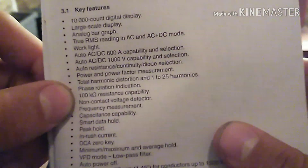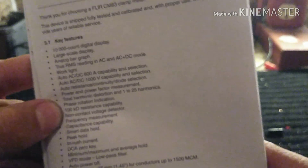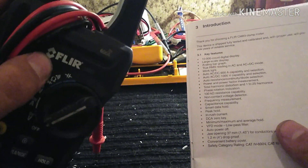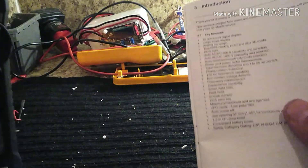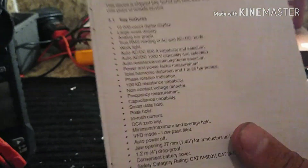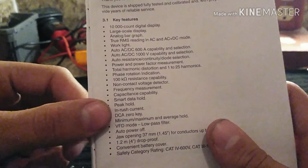It also does 100 kilohm resistance and capacitance. I really wish Flir would add a megohm function to this — if you could put a thousand volts to it, it would sell like hotcakes.